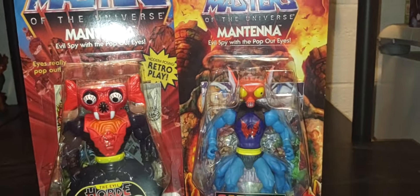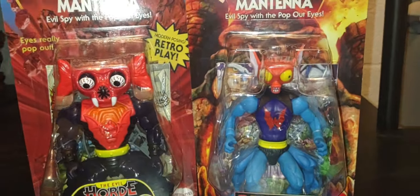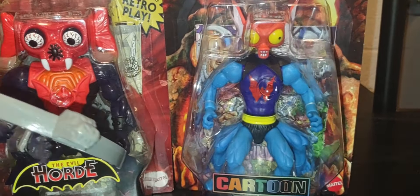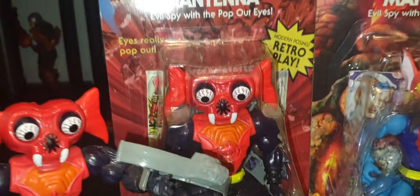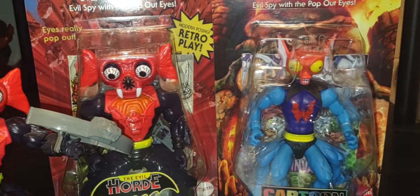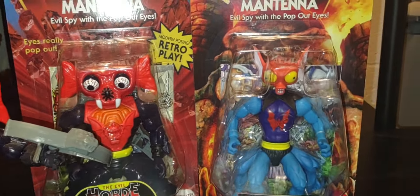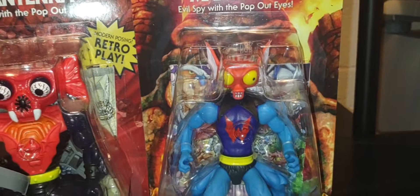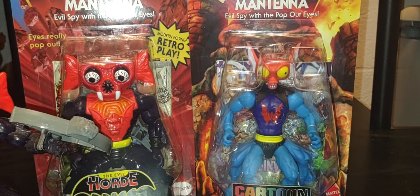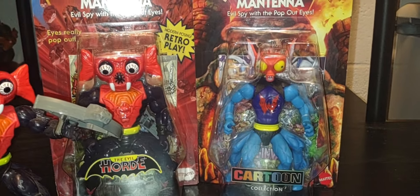With Origins you can mix and match — you can change it around and create some very crazy, unique Mantenna figure in your collection. I cannot wait to unbox him and see what we can do to make this ultimate version of Mantenna in the collection. I think that's wild.